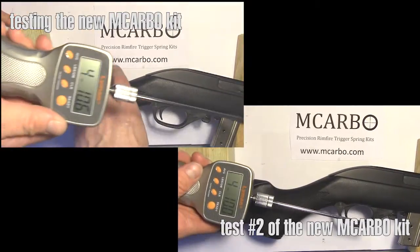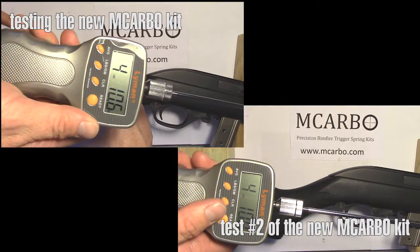After the kit install, the trigger pull now measures four pounds ten point six ounces.